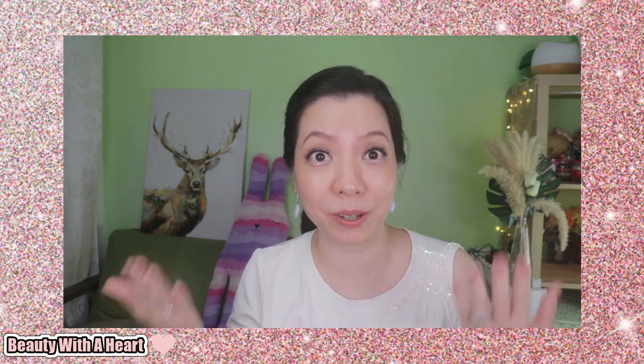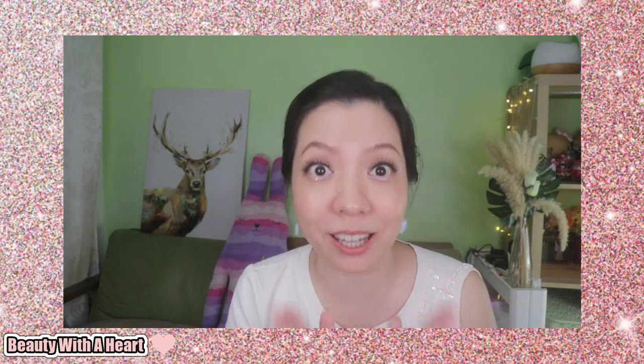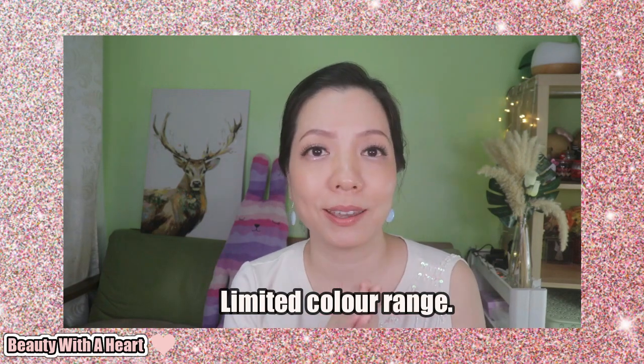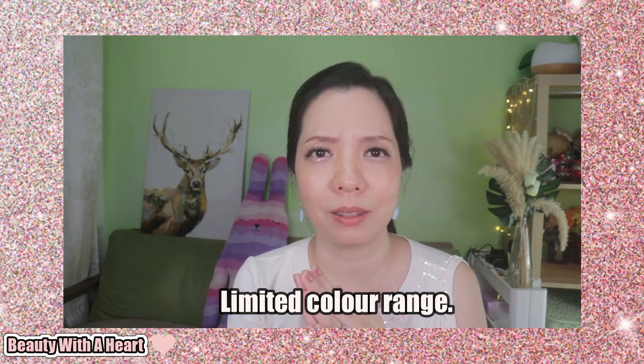So, conclusion — are these lipsticks worth buying? I have some likes and dislikes. Let me touch on what I dislike first. Firstly, it's the color range, which is very limited. In Singapore, we have only four colors. And when I check the Essence EU website, I think I only see five colors in total. I'm not sure if Essence is going to expand this color range. Two of the four colors I don't find very complementary to my warm skin undertone.